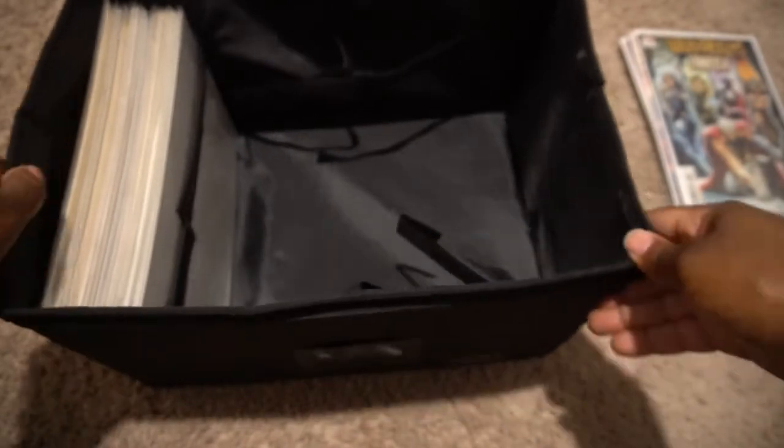So we got another decent stack — I'm going to go ahead and add it to our box here. That thing is so nice, it fits so perfectly.